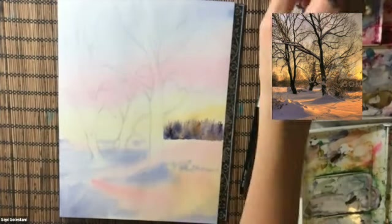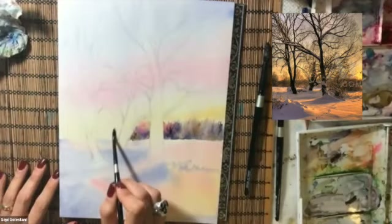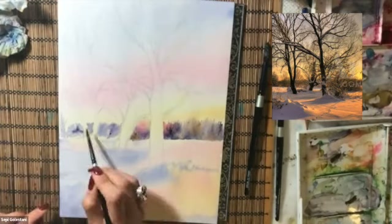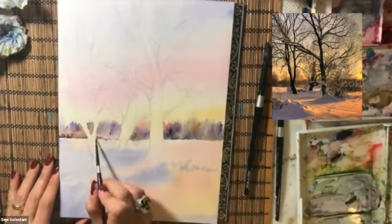Colors that I'm using for the far-seeing trees are purple, permanent rose, and a little bit of burnt umber or raw umber. When I'm painting the far-seeing trees, I paint in between the trunks and I try not to go over them.